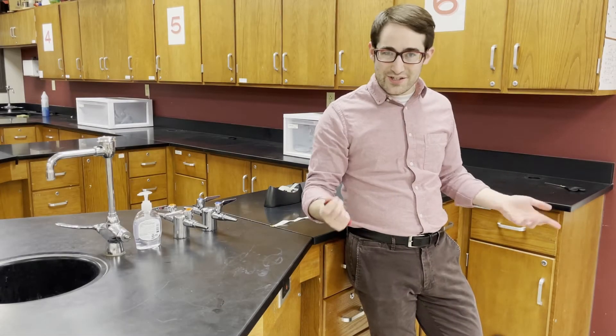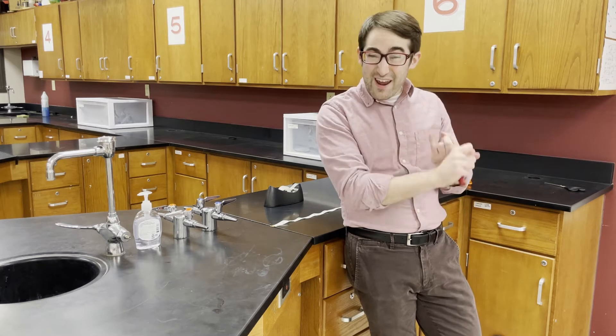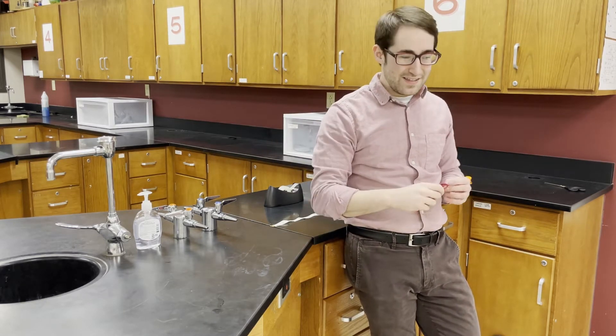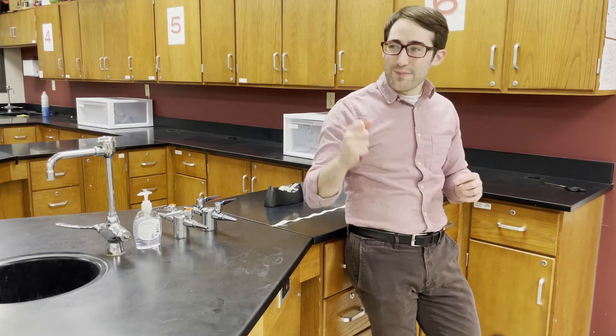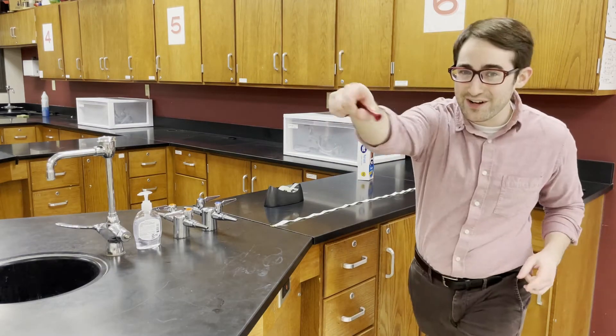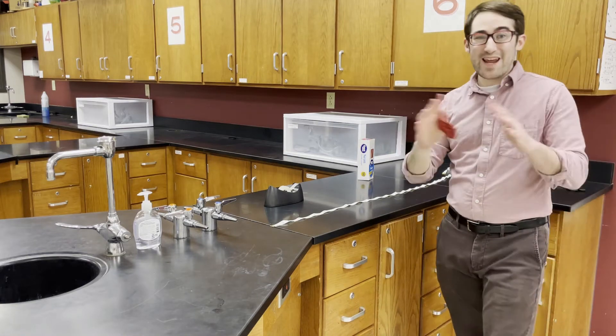In this lab we're going to be making some predictions. We're going to be predicting how the amount of air in the balloon affects how far your balloon gets, as well as how much air in the balloon affects how fast it goes. We're going to be measuring the time it takes for the balloon to go from one side of the room to the other — that turns out to be about eight meters.